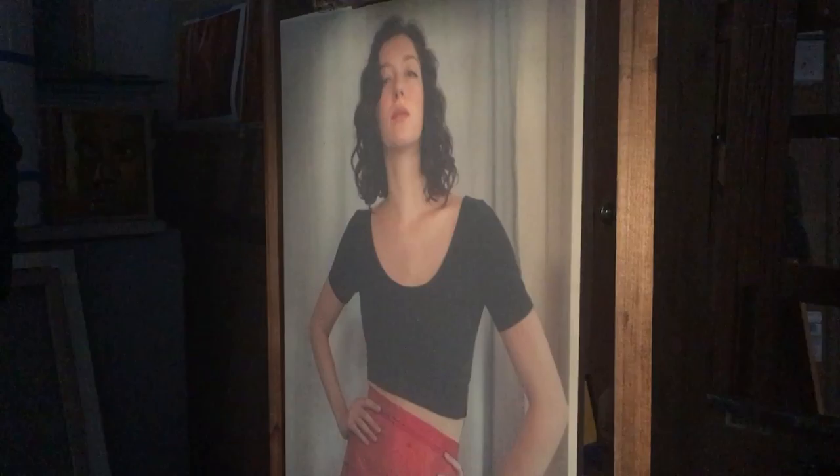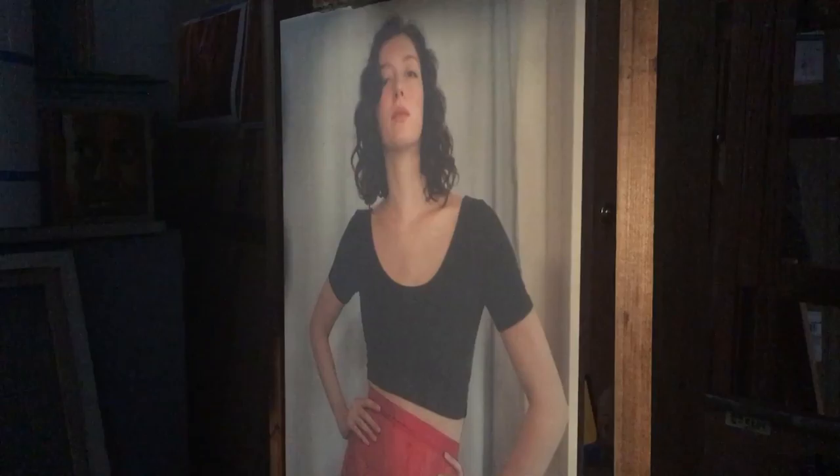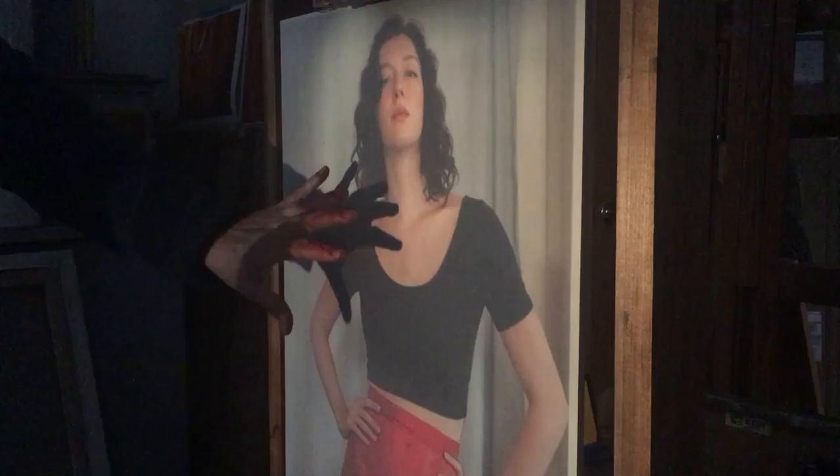Good morning. Starting a new portrait for a new series that is going to simplify things so I can paint a little faster. The subject of this video is how I go about getting the image of my model, Lauren, onto the canvas.